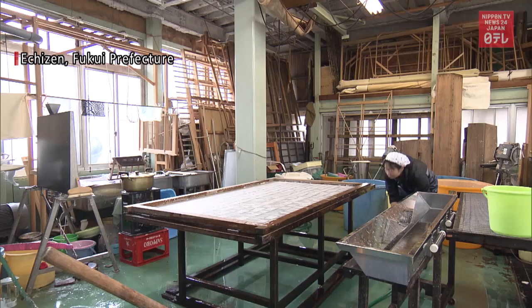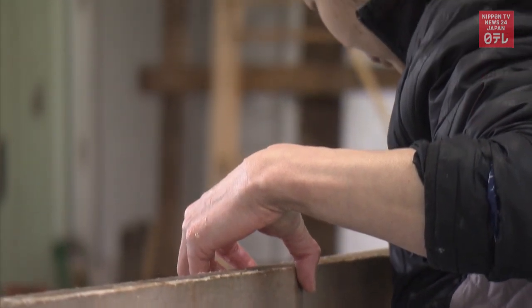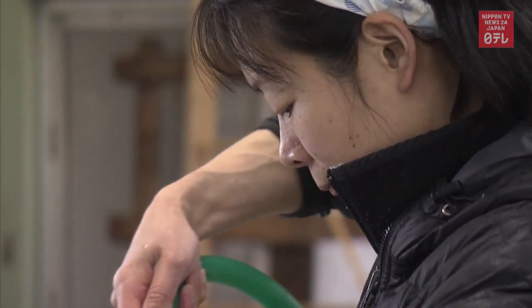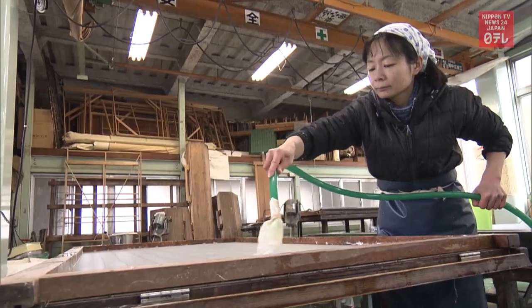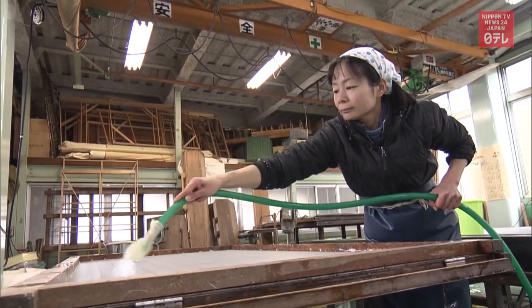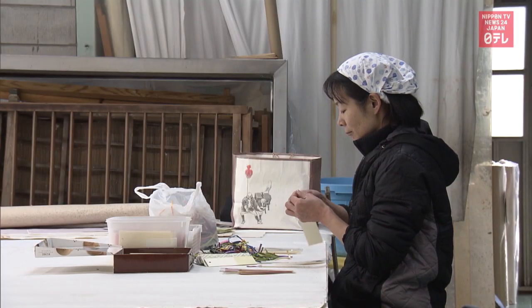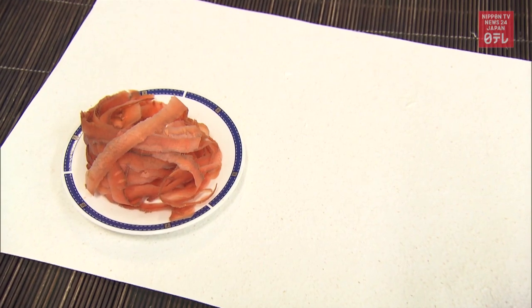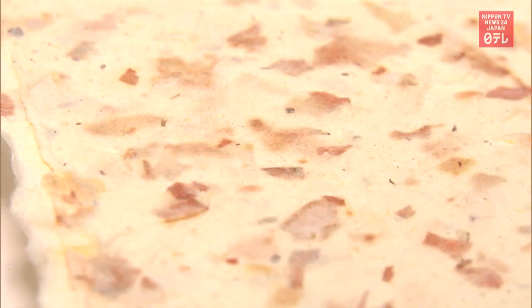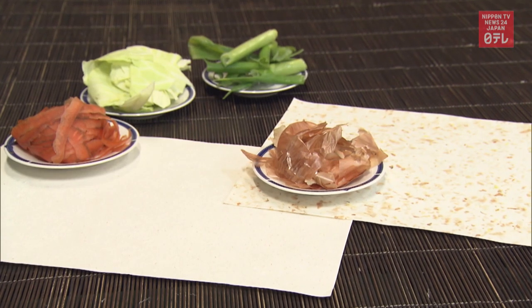An established paper maker in Central Japan has come up with a new type of washi that's also eco-friendly. Craftswoman Masami Igarashi has 25 years of experience manufacturing washi and related products. She now makes paper using vegetable and fruit waste, including carrots that give paper a warm color and onions that produce stronger features. The manufacturer is branding the product as food paper.